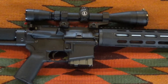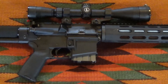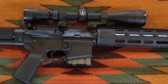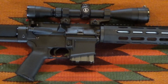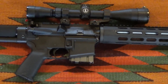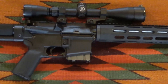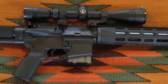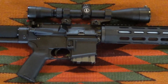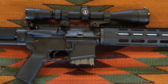This Leupold scope is definitely worth its weight and it's more precise than the Nikon I had on here. The BDC on the Nikon was just kind of circles — more of a guideline. This one is still a guideline but it's a more precise guideline. I've let about five guys shoot it and they all loved it. We had it zeroed within five minutes — it's pretty good.